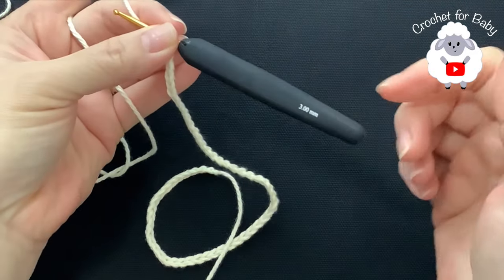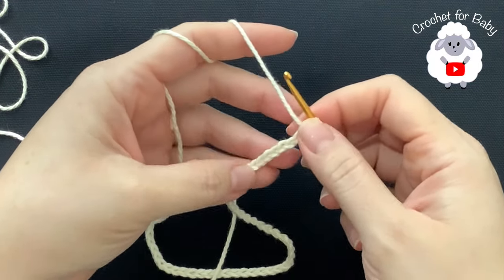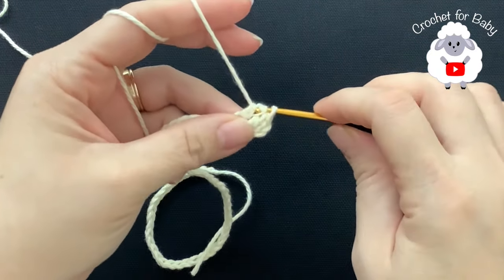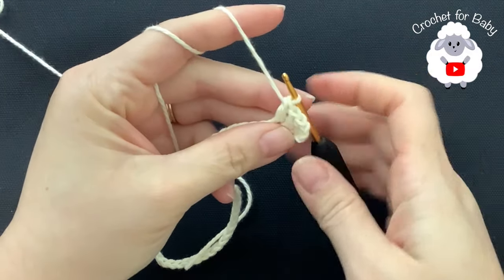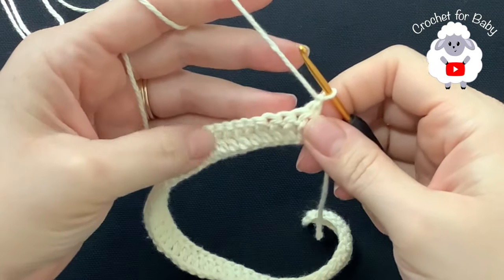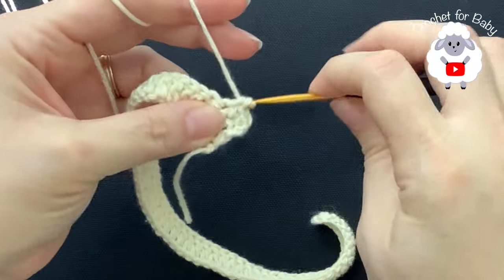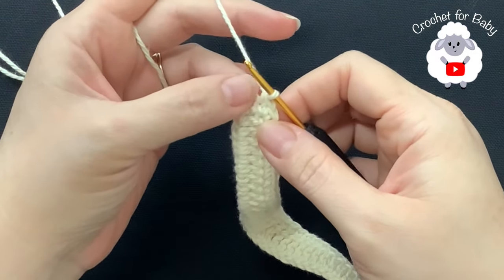Now I'm going to show you how to make the matching headband using the same three millimeter hook and number three cotton yarn. To begin, I have 58 chains. Starting on the fourth chain from the hook, make a double crochet into each chain across for the first row. At the end of the first row I have 56 double crochets. For the second row, chain one and turn — make single crochets on top of each double crochet across.